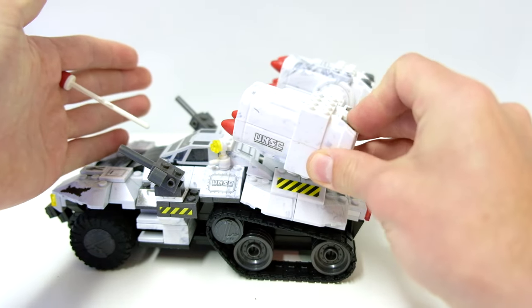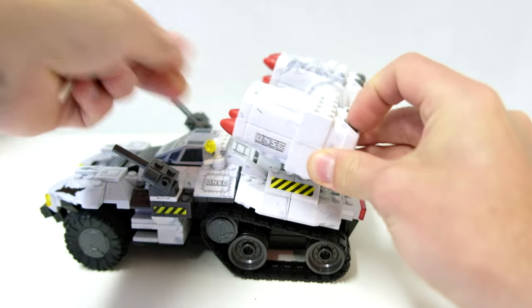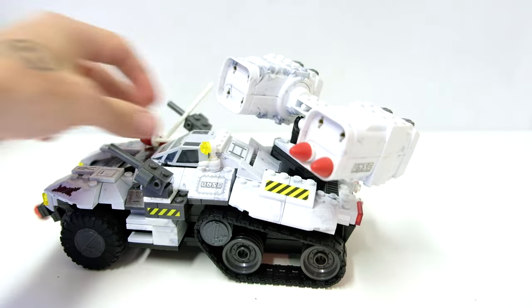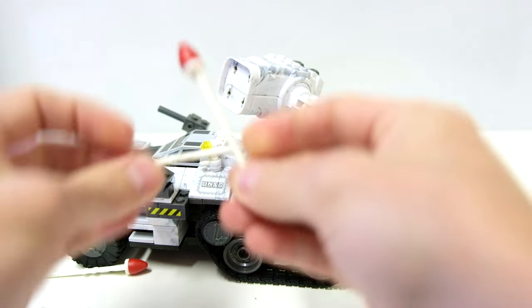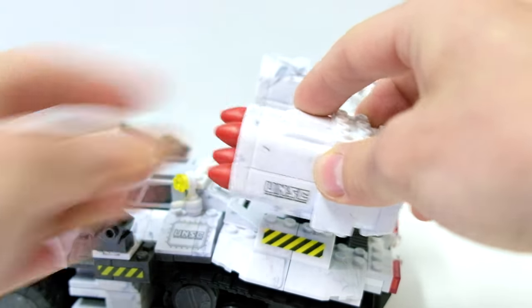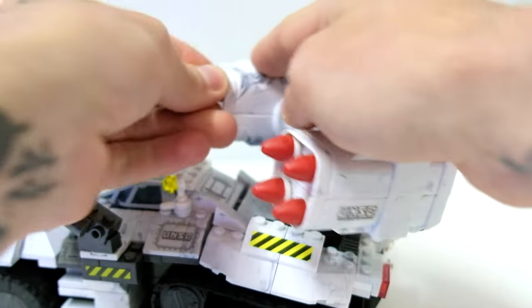The firing missiles: one, two, three, four. I guess that one doesn't fire. Let's try this side — yeah, they're going to fire. Really great. And the fact that you get eight of these is awesome. You would lose these as a kid — most of my original Wolverines only had half the missiles left. Old 2010 kids can feel that one.